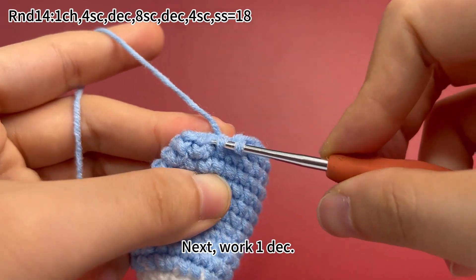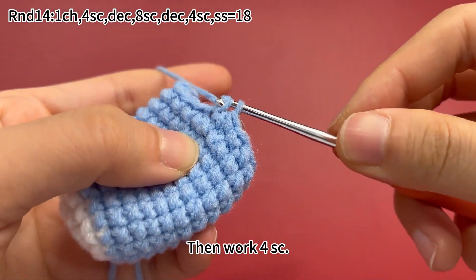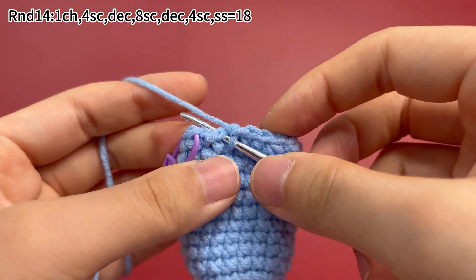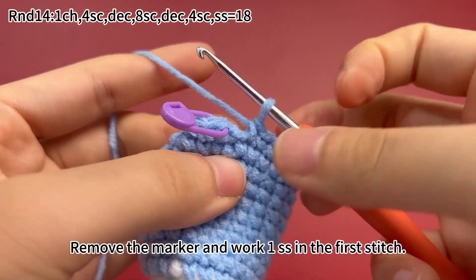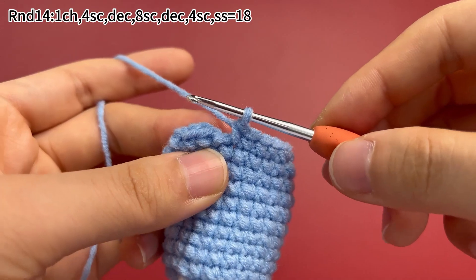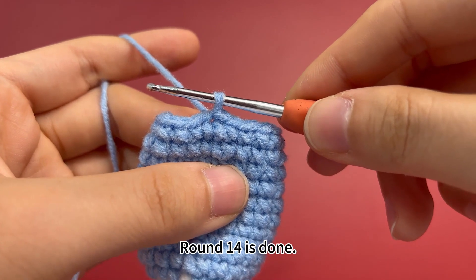Decrease is to combine two stitches into one stitch. Do like this. Then work 4 single crochets. Remove the marker and work 1 slip stitch in the first stitch. Round 14 is done.